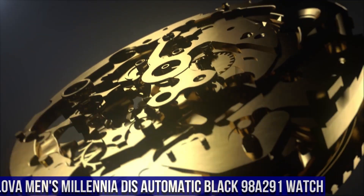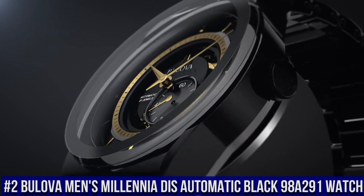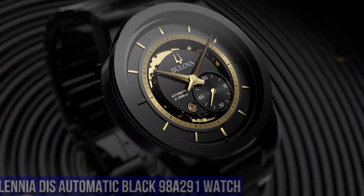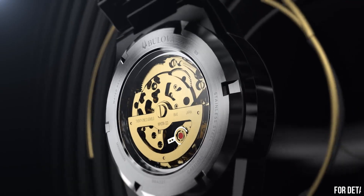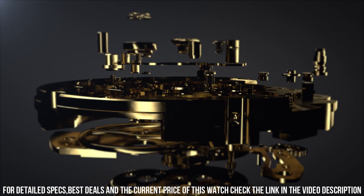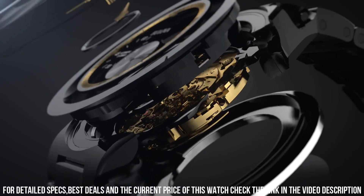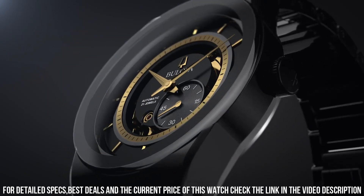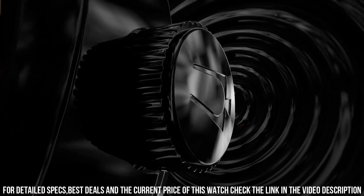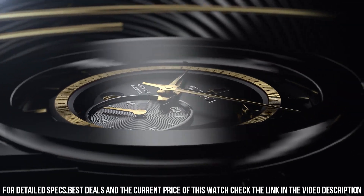Number 2: Bulova Men's Millennia Disc Automatic Black 98A291 Watch. Case Material Ceramic. Case Diameter 41 mm. Case Thickness 14 mm. Band Material Ceramic, Width 22 mm. Band Color Black. Dial Color Black. Special Features: Case and Bracelet in Ceramic, Anti-Scratch. Item Weight 7.76 oz. Movement Japanese Quartz Automatic. Water-Resistant Depth 30 meters. Item Shape Round. Display Type Analog. Clasp Deployment Clasp with Snap Button.